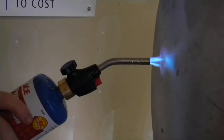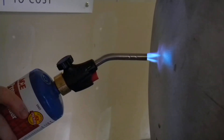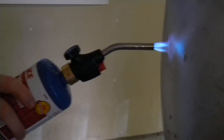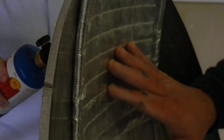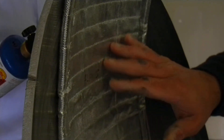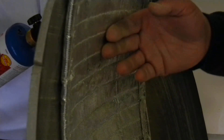Aaron has stopped rotating and is directing the flame directly on one spot, and again very, very little temperature is coming through. I'm in roughly the same spot and there is no real increase in temperature.